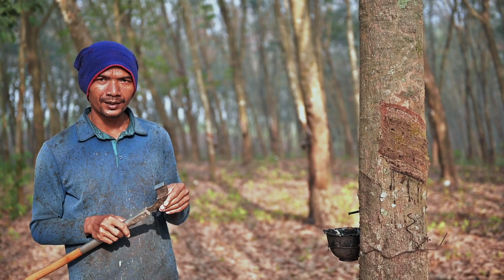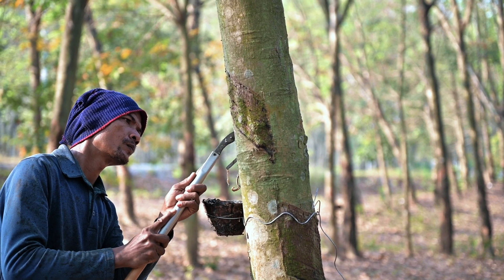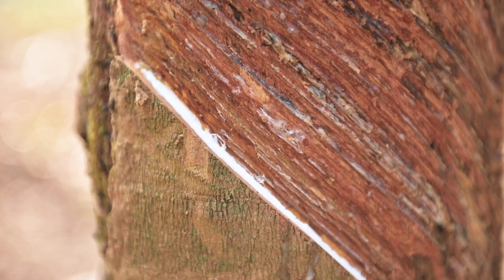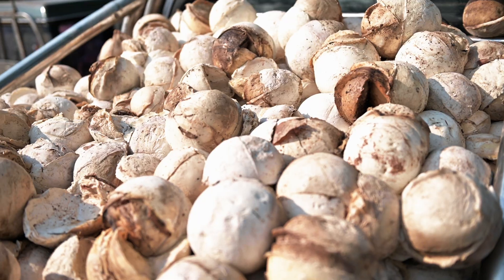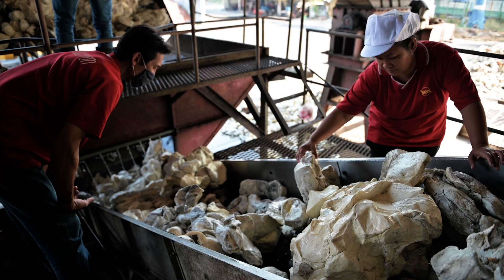Our plantation is located on the southern part of Thailand and has belonged to the V rubber group for 40 years. Everything starts here. The first step is cutting the tree and collecting the white latex in the coconut bowl. This tree is the first step of the process.